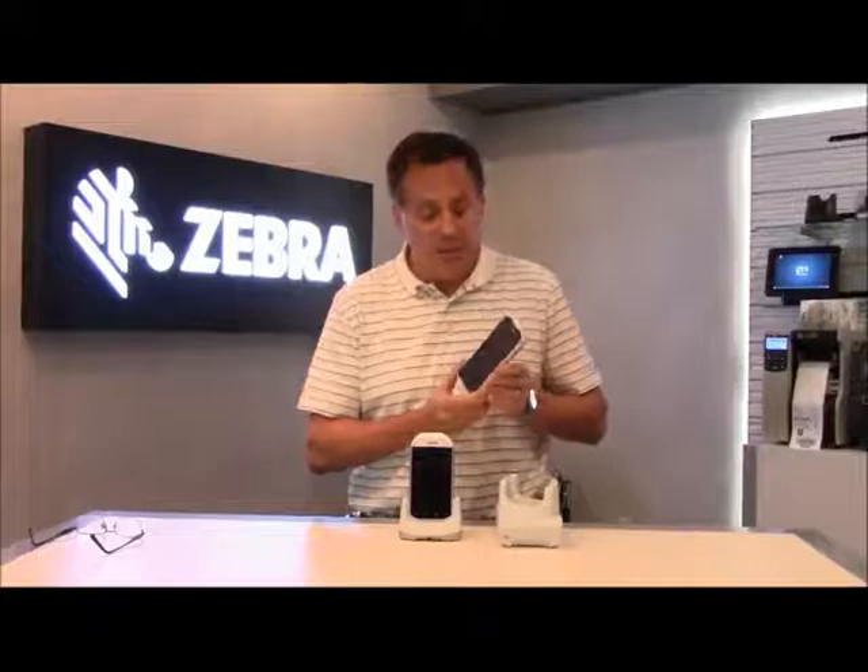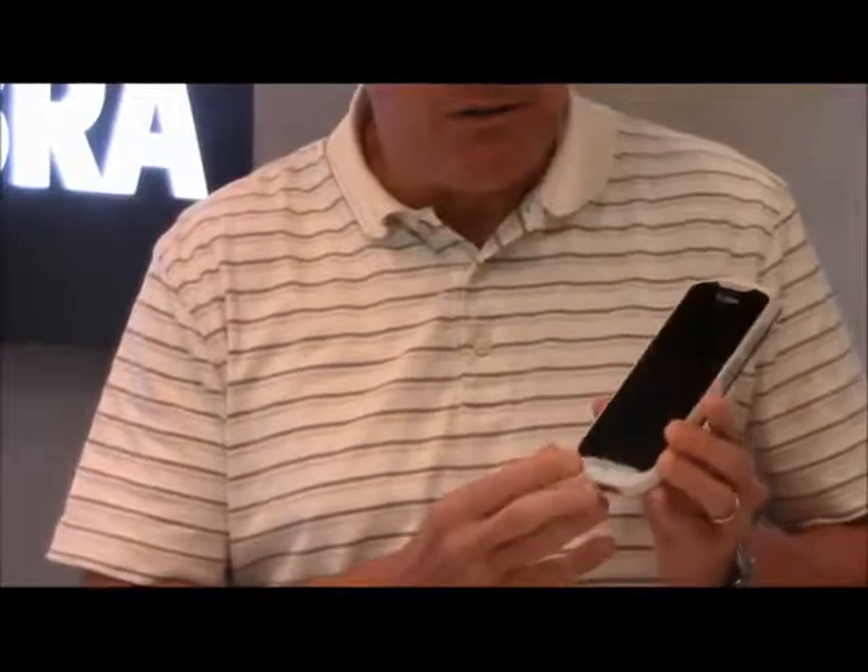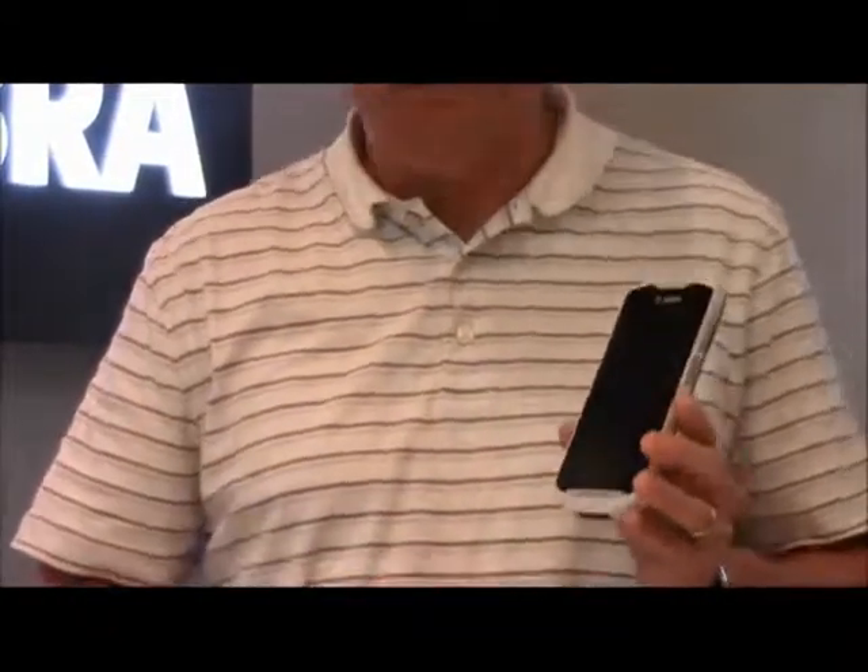It's a larger display, which is the first thing you'll notice. The weight of the device is about the same as the MC40, slightly lighter.